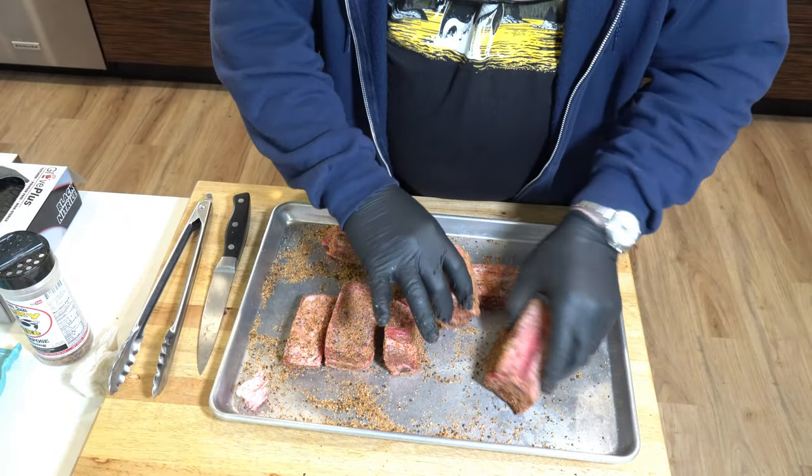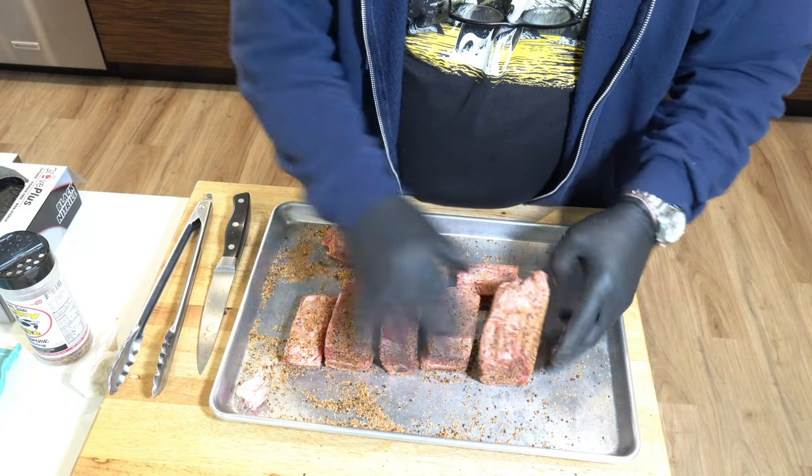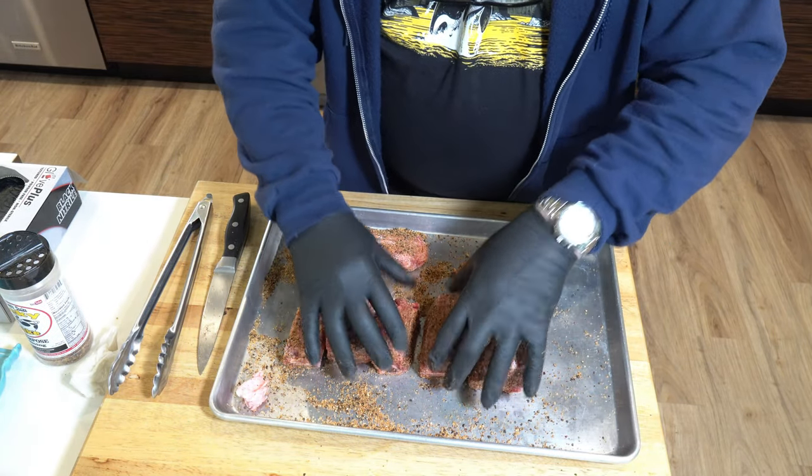I'm just going to let those flavors all get nice and happy with each other, and I'm going to go over to the Traeger and get it started.